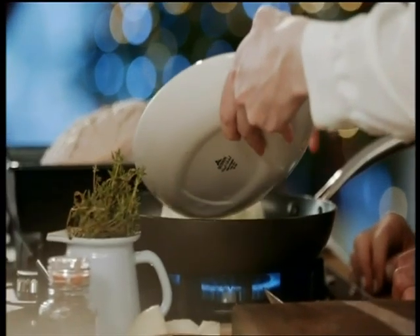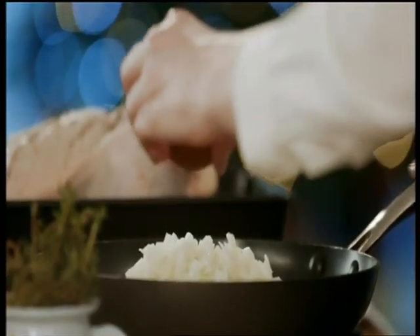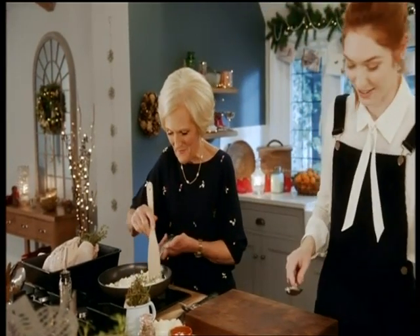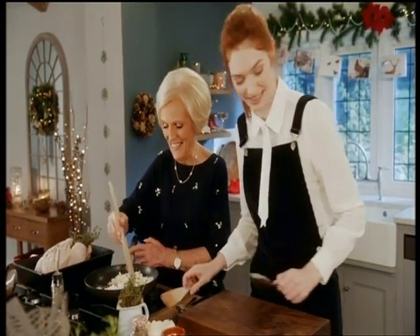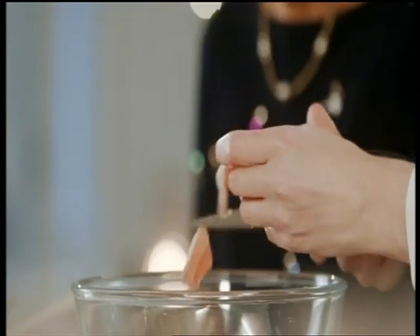So this is two onions finely chopped and also some finely chopped garlic. Shall I be in charge of this? Yes please — fantastic! You're a wonderful assistant. Thank you very much — I'm a sous chef! Of course, absolutely. While I do what I'm told, Eleanor is cutting the fat off the back bacon.